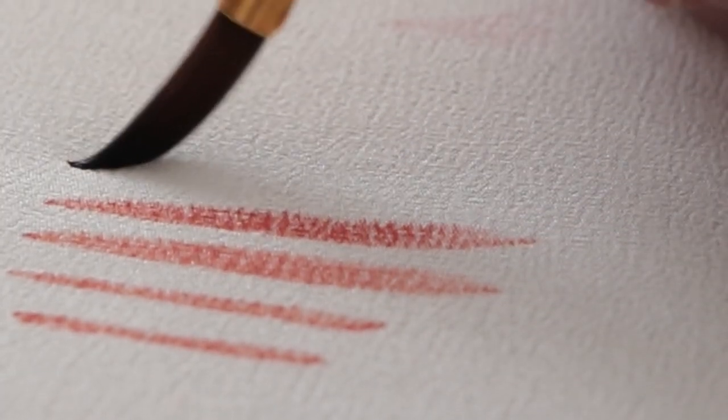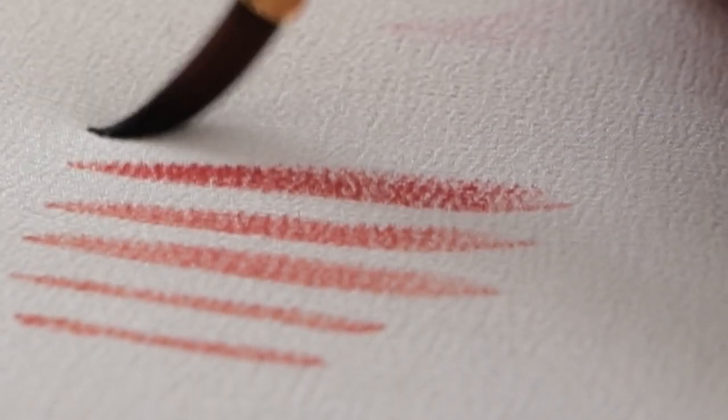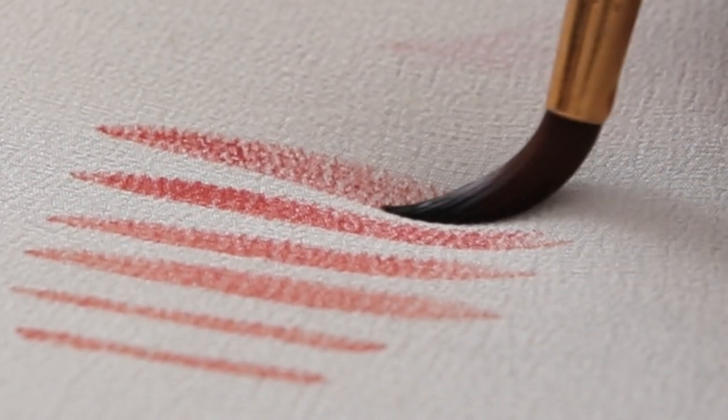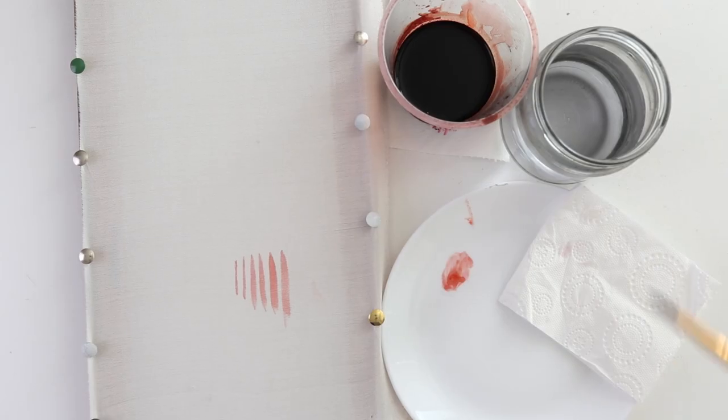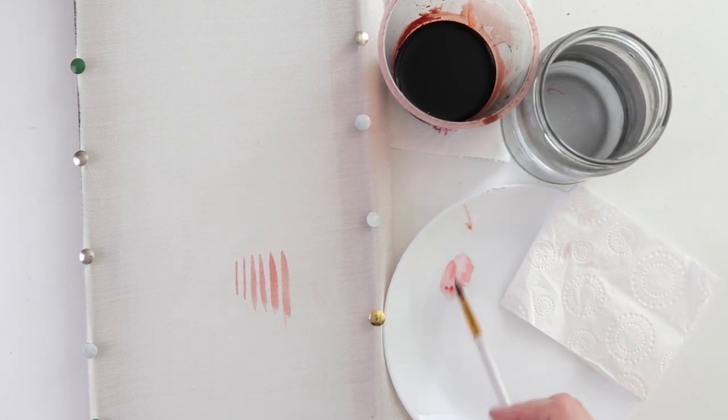Look, I have a dense crêpe de chine today, and it's quite grainy. So the dye stays on the peaks, and you can also use this technique: we lightly touch with the tip, increase the pressure, and let go.